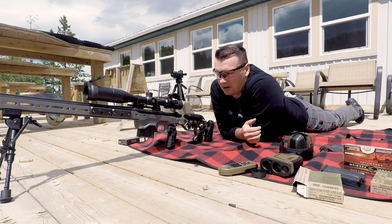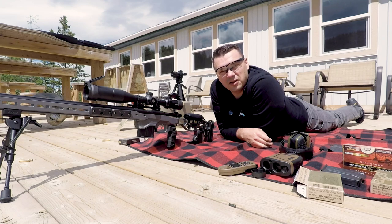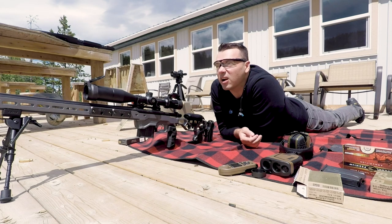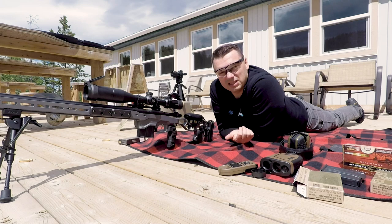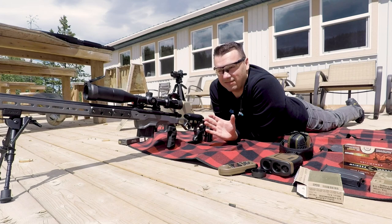The value is incredible — they have a lifetime no-questions-asked warranty. People mock them for the warranty, but there are lots of companies out there that don't back up their products. At the $600 price point, this is a really good entry-level medium-to-long-range scope. It's really good for hunting too if you want to put it on a hunting rifle, but I love it. It's fantastic — I have never had a single issue with it.